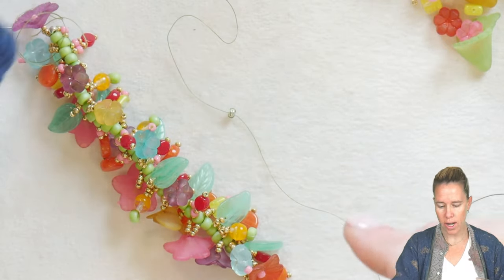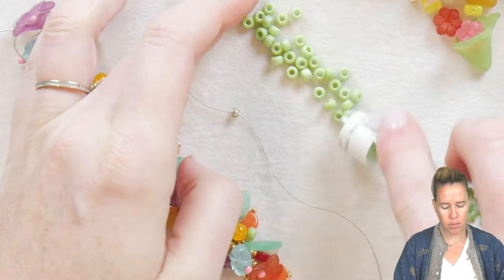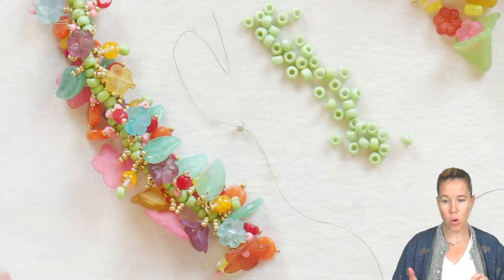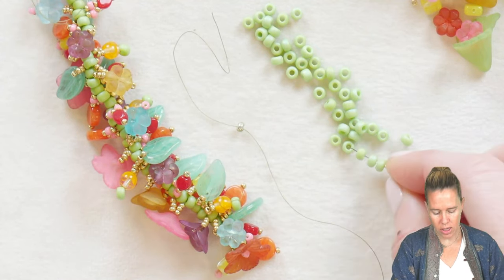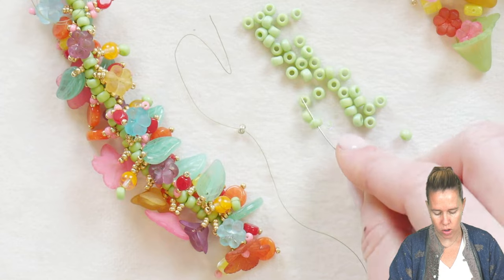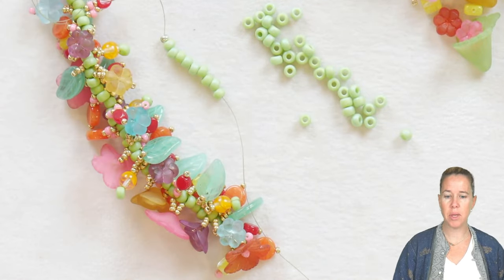What we need to do first is create our core. Our core is going to consist of 6-0 beads. It doesn't need to be 6-0s — you can do this with 8-0s. I would caution doing it with 11-0s because it's just going to get tight when you're going in and adding all of this front fringe. To begin, you're just going to take all of your 6-0 seed beads and pick them up one after another, sliding them down onto the piece. They're going to stop right at that stop bead — you're just creating your first line of beads.